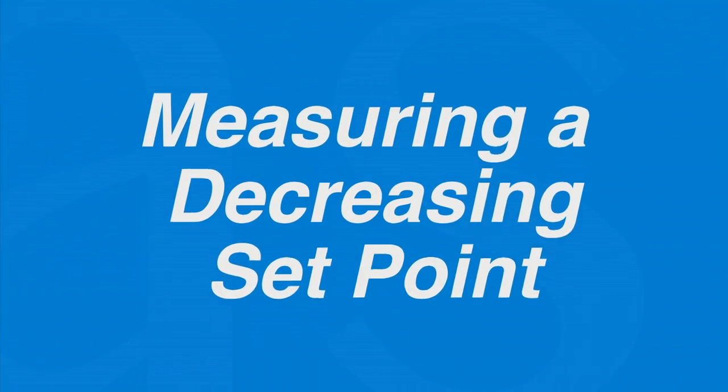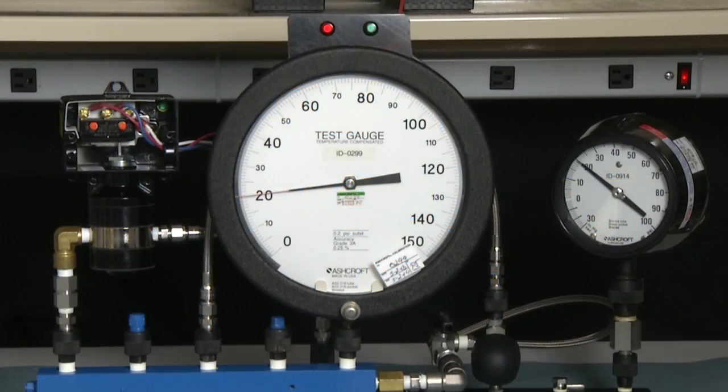Now we're going to set a decreasing set point with the same switch. This is a 100 psi D range switch. We just set it to 80 psi D increasing. Now we're going to set it to 20 psi D decreasing. In this case, where we have the static pressure at 20 pounds, 20 psi D decreasing will measure 40 psi on the gauge. To start, we're going to take the switch to full range — 20 plus 100 — so it will be 120 psi on the gauge.